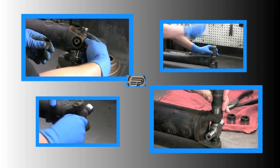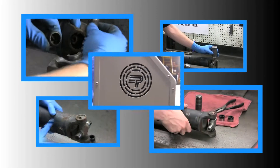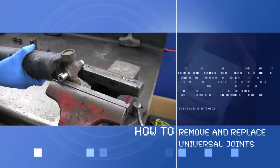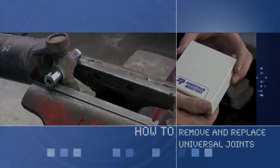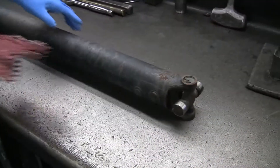Powertrain Industries, the leader in driveline innovation and solutions, brings you another edition of How To. Today we're going to remove this guy — the universal joint, or u-joint.